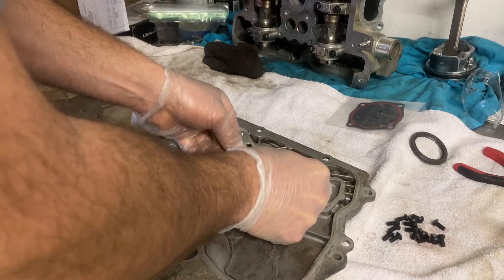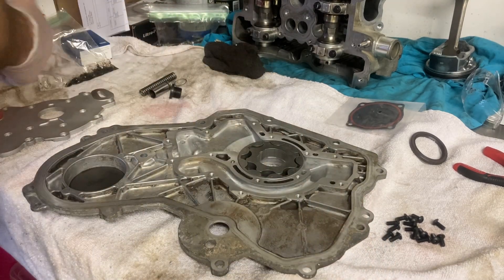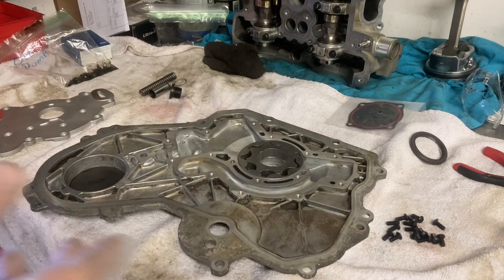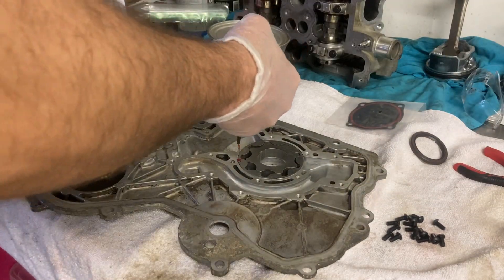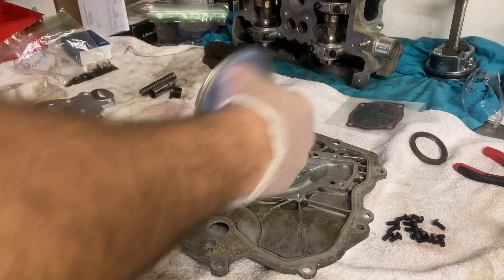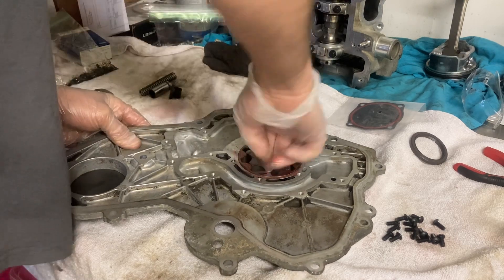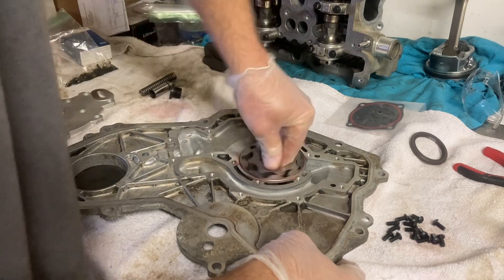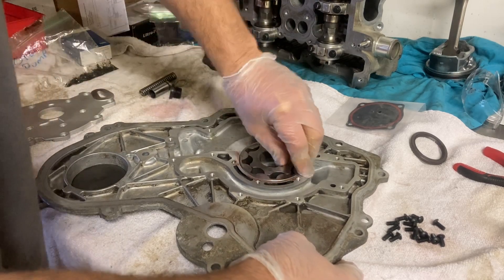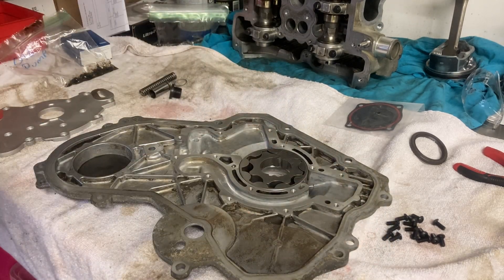Let me put the other one on and put a little oil on this. My oil disappeared — I don't know where it went. Would anybody be disappointed if I just use transmission fluid? Somebody's gonna say you can't do that — watch me, I just did. It'll be fine, I promise you. A little transmission fluid never hurt anybody.